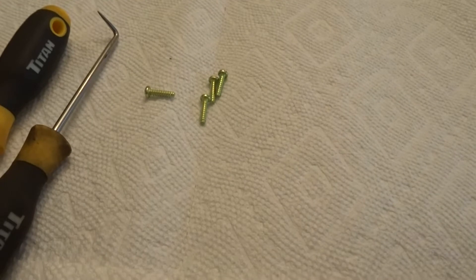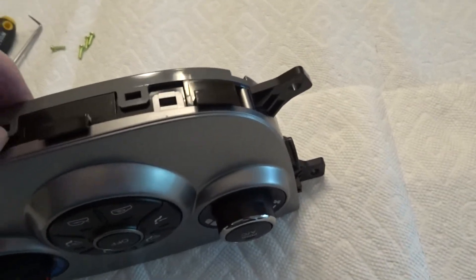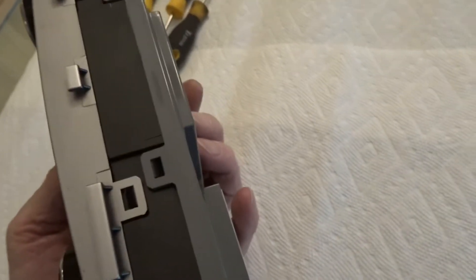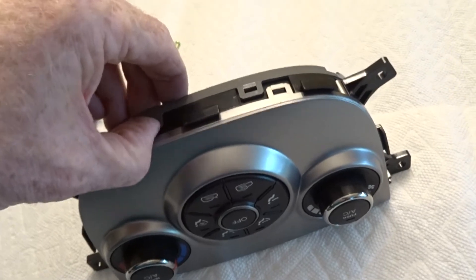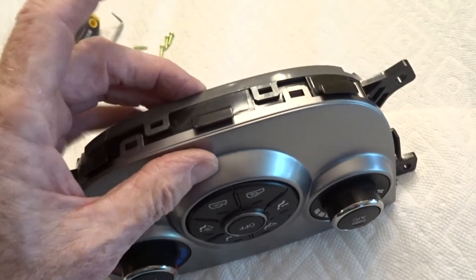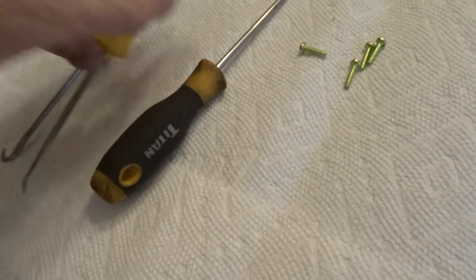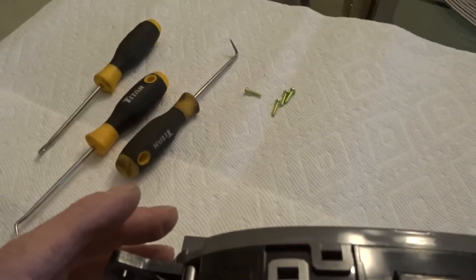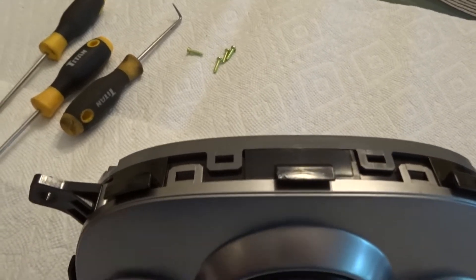All four screws are out. Now comes the Houdini act — you need to release these tabs. There are two on one side and two on the other side. The key is you've got to do both at the same time. This is fairly hard plastic — there's some flex but it can break pretty easily, so don't manhandle it. You can see there are little tabs inside; the idea is just to clear the tabs. I've got some assortment of pick tools here, possibly a small blade screwdriver. I can't do it and show you at the same time since I don't have a tripod.